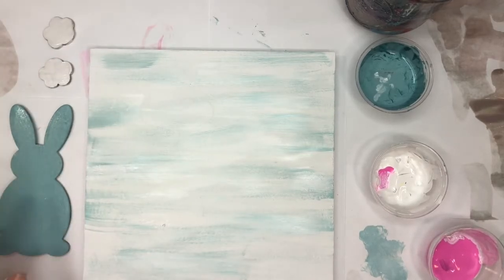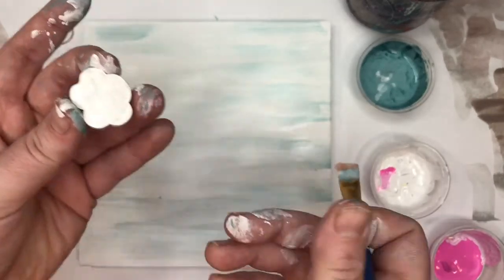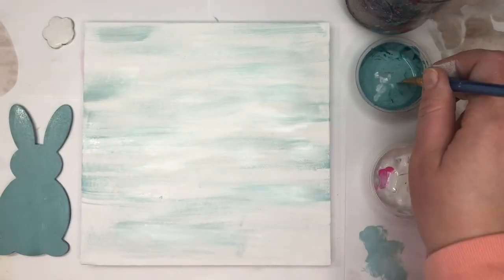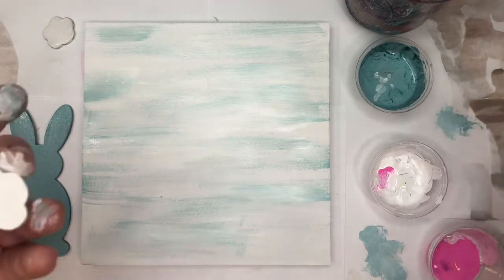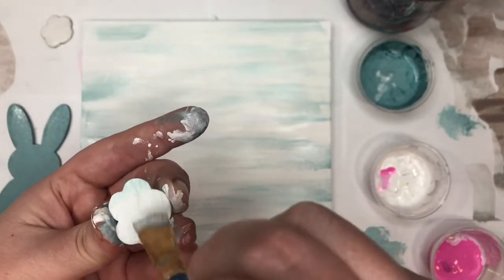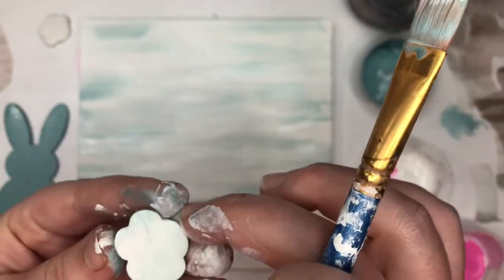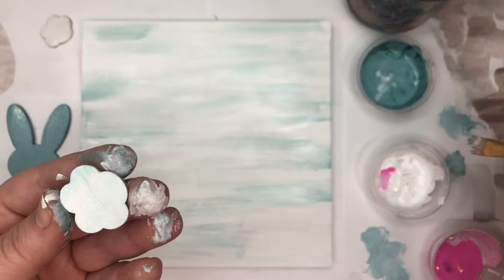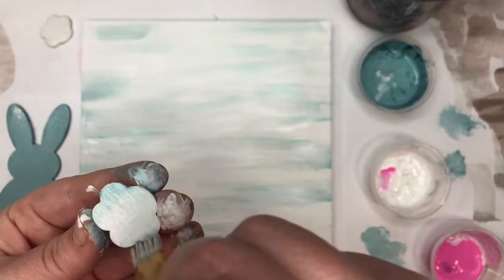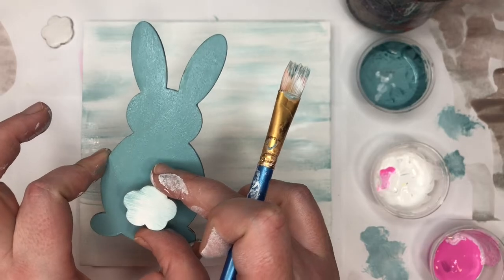I'm going to add some dry brushing to my bunny tails too. They aren't completely dry, but that's okay. I'm going to put a little bit of that blue and add blue streaks in one tail — just a little, you'd hardly see it. My paint's still a little wet, so it's blending a bit, but this will give us dimension when we glue it on top of the bunny.